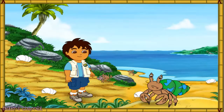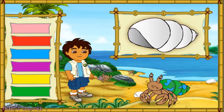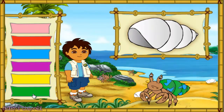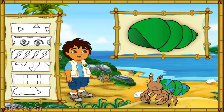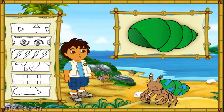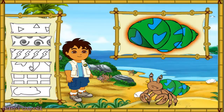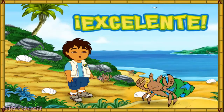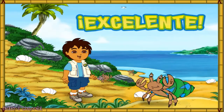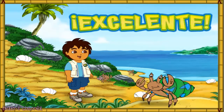This hermit crab also has a shell that is too small. First, let's make this new shell look like his old shell. Great! Now we need to match the pattern on his new shell to the pattern on his old shell. We made the new shell look just like the old one, and now the hermit crab is happy in his new home. Let's help the next crab.